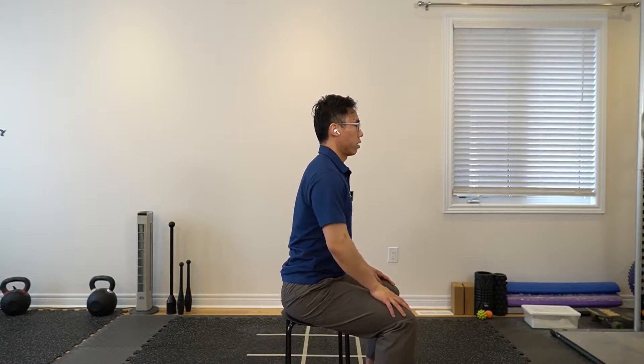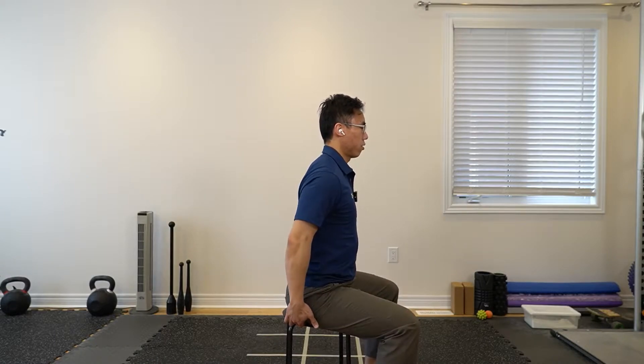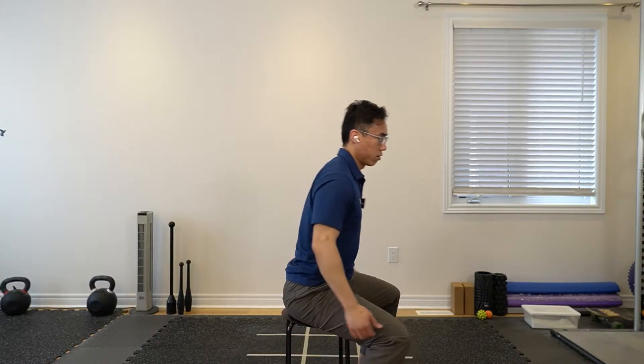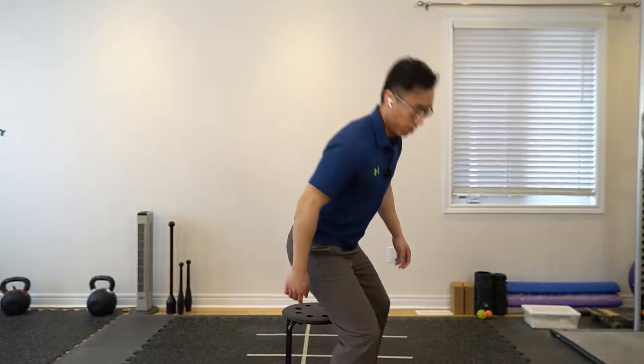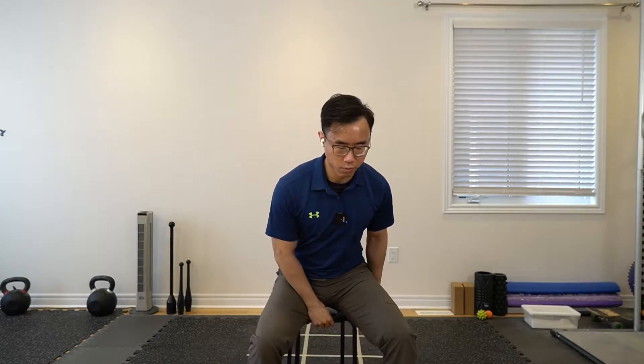Sit in neutral — you should feel like you're sitting on your sit bones. Your back should have just a little bit of a curve, and your shoulders just a little bit wider.